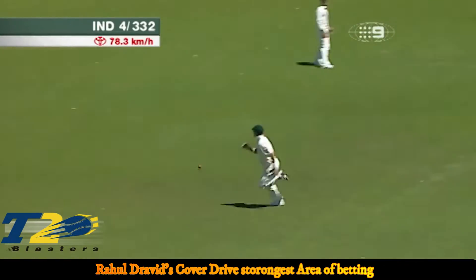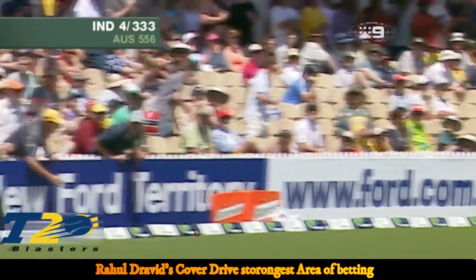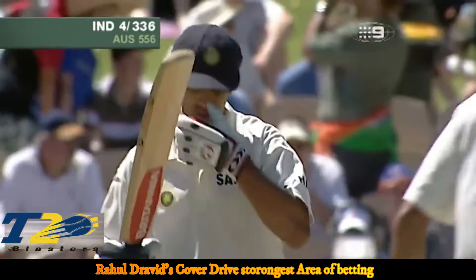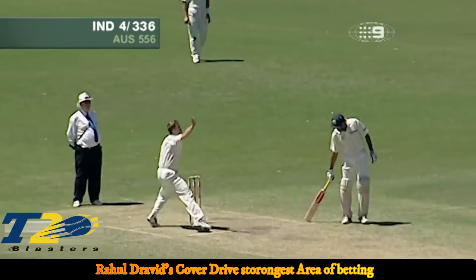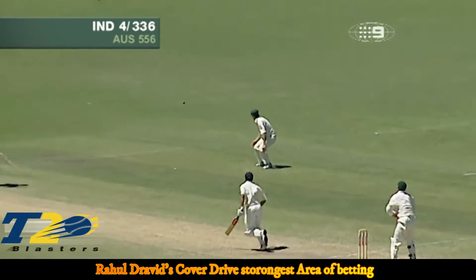Oh well, that's a great shot — that's a fantastic shot! He's hit that past the fieldsman there. Steve Waugh is at short extra cover and it went past him like an absolute rocket, beaten him. Steve Waugh has now gone back another five or six meters.